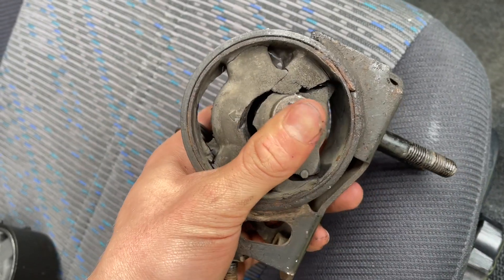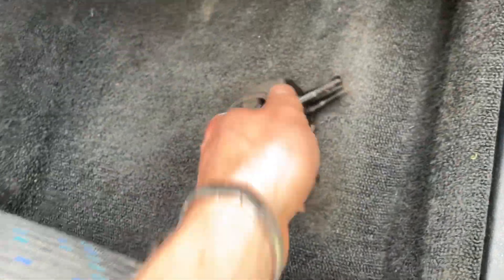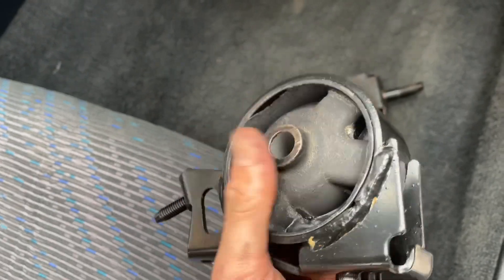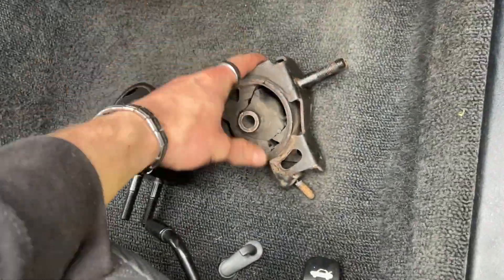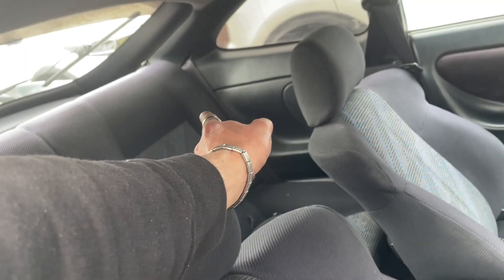Some more parts have turned up from GT4 Play. This is the old engine mount for the rear — it's just not happy. The fresh one is actually rigid compared to whatever the hell that old one is. And we've got a fuel filler neck as well — this is being replaced because we've got a rusty one.